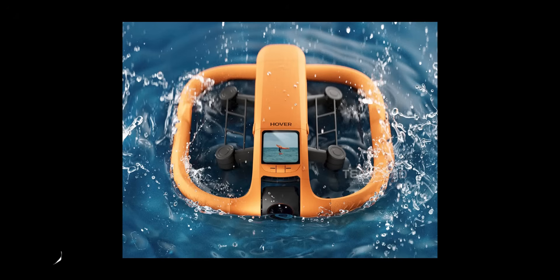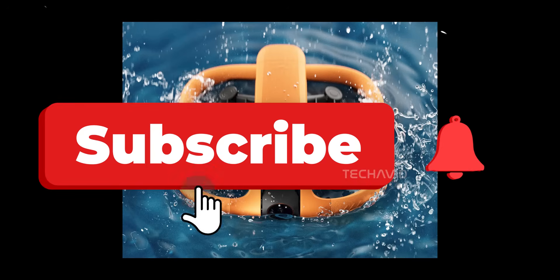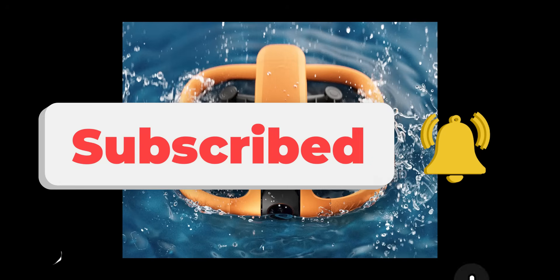The Hover Air Aqua — bright orange, potentially water-launchable, easy to spot, and not afraid to get wet. If DJI wasn't paying attention before, they probably are now.